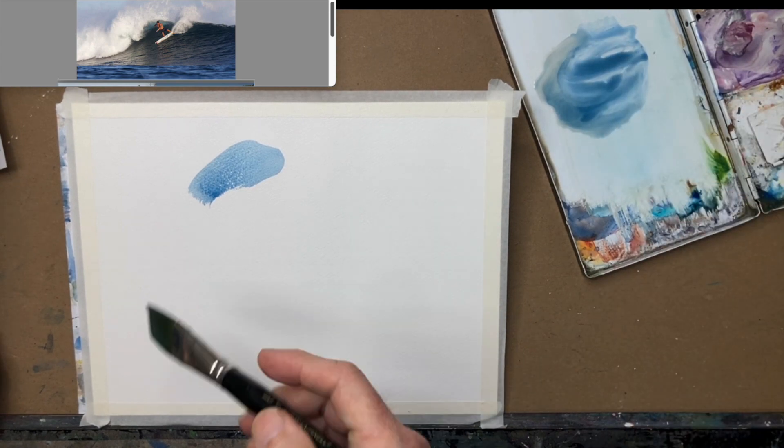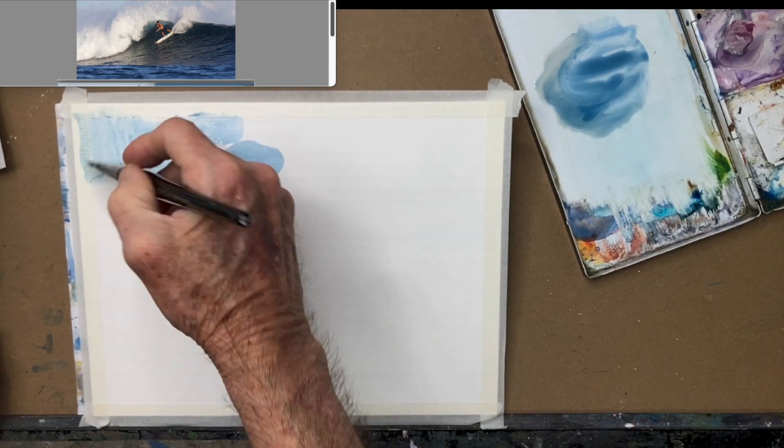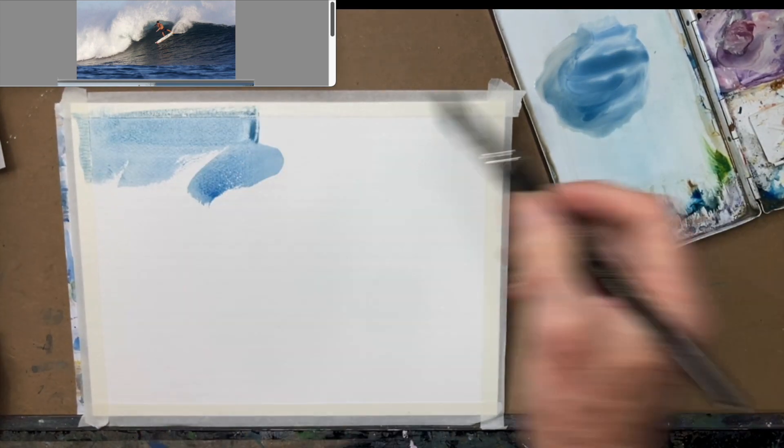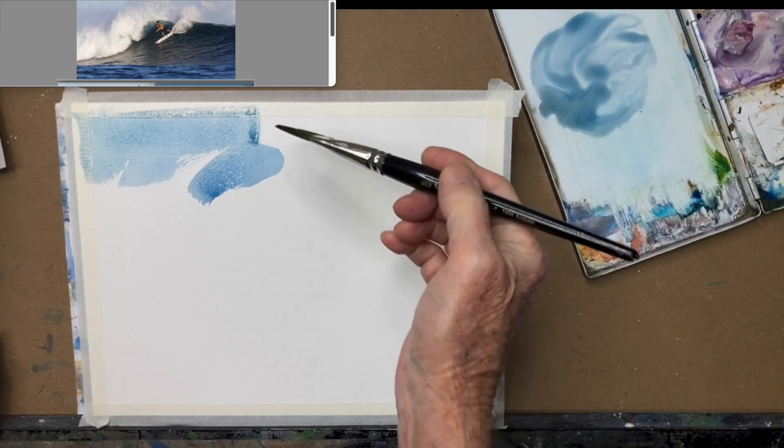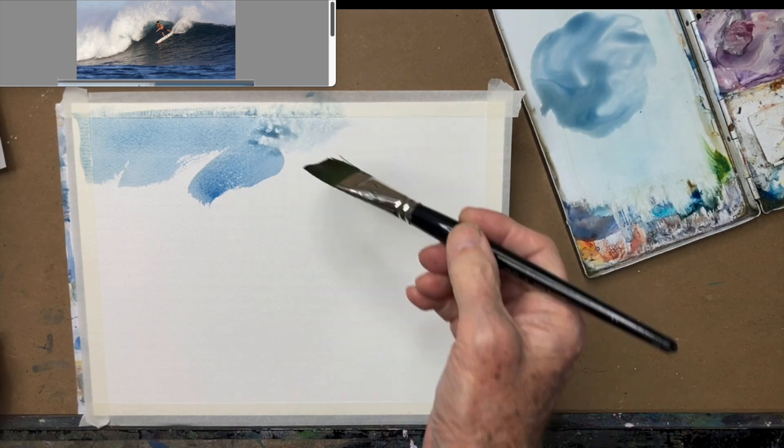Okay, we're going to try the big four: wet on wet, wet on damp, wet on dry, and dry on dry.